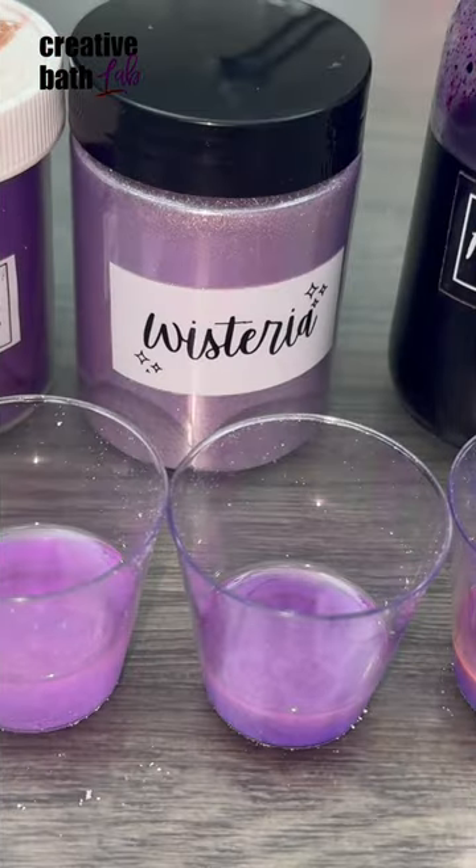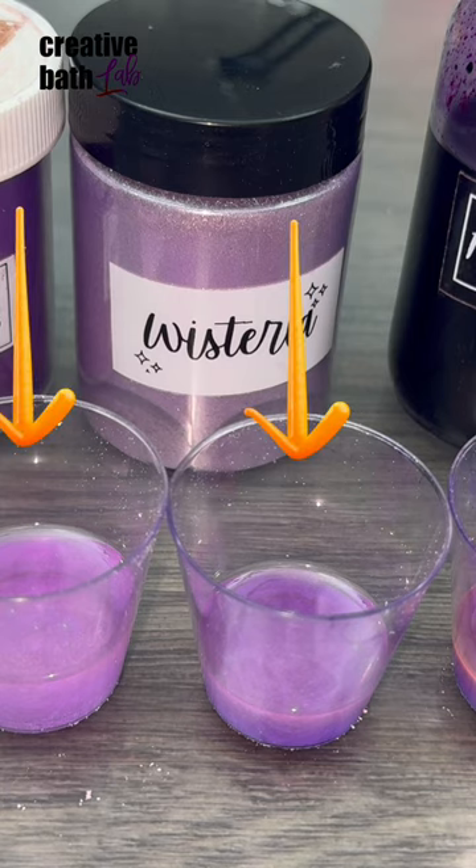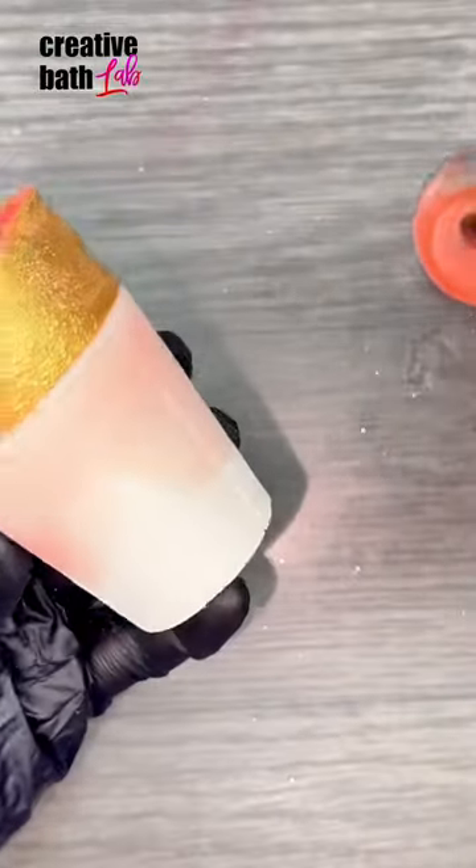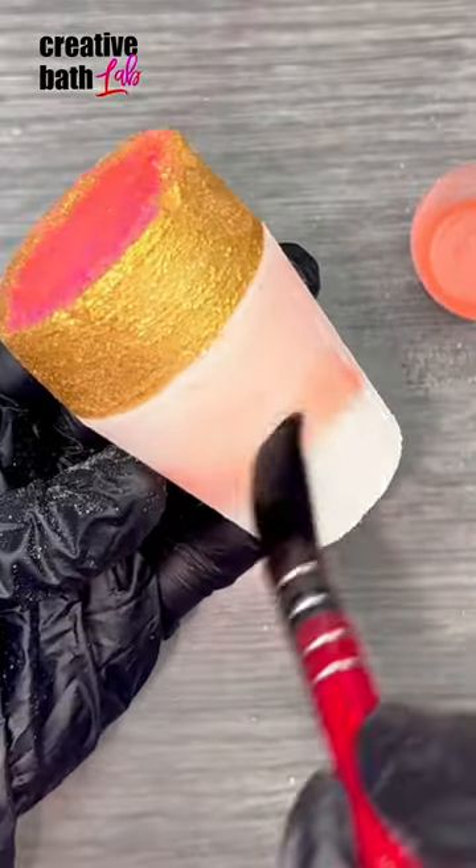For an ombre effect, mix 3-4 different shades of the same color. The contrast should be gradual and subtle. Start with the light shade and end with the dark.